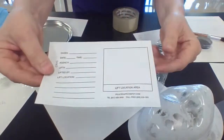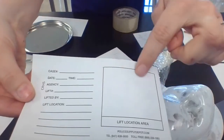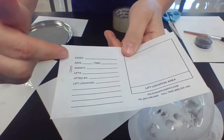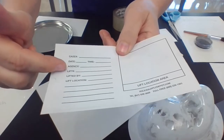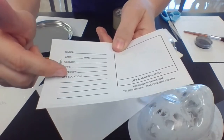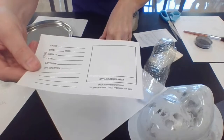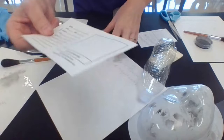On the other side is our evidence incident log. We're going to sketch out what this evidence looked like and where this print was on our evidence. We jot down our information: the case number, date and time, agency, the person who lifted it, the fingerprint number, the lift number, the location of the lift, and the sketch orientation. This then goes into an evidence bag to maintain chain of custody. Seal that evidence bag, fill it out, and sign your name along the seal.